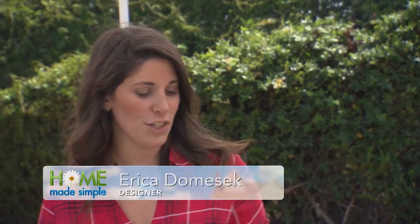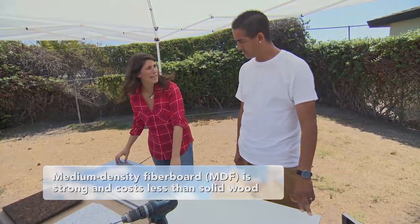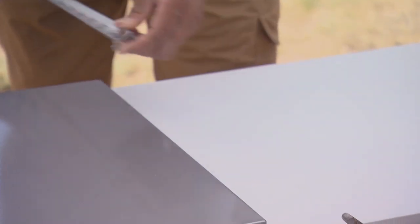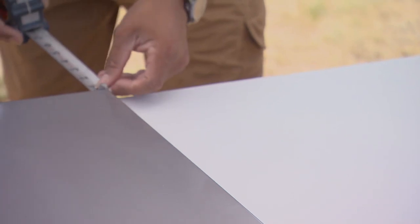To get started, we need some essential things. I have this MDF board here that we've already pre-cut and painted. We have a metallic board. What we need to do first is mark this — we want to make sure that we know exactly where our screws are going, just mark the edges. They're both about a half inch on each side.